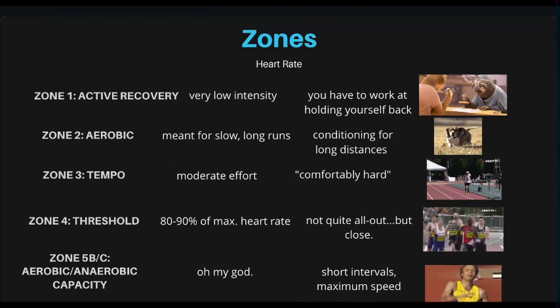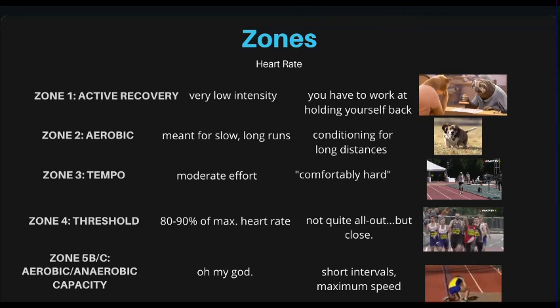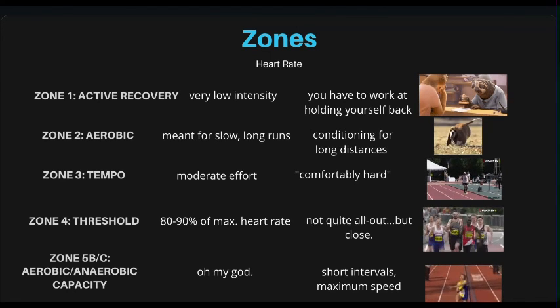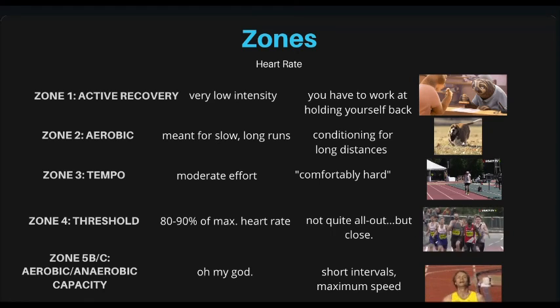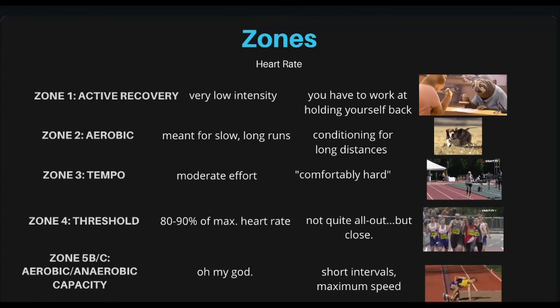Here are the running zones. Zone one is active recovery — very low, you really have to work at not working hard. Zone two is aerobic, meant for runs under 90 minutes — long, slow, good for long distance conditioning. Zone three is tempo — comfortably hard. Zone four is where we have challenges — that's 80 to 90% of max heart rate. A lot of us are running way below threshold when we should be at threshold or higher. Zone five B and C is anaerobic capacity — very short intervals, max speed, full effort. And that's how you read your Training Peaks data. Take an active role in your own athletic career.